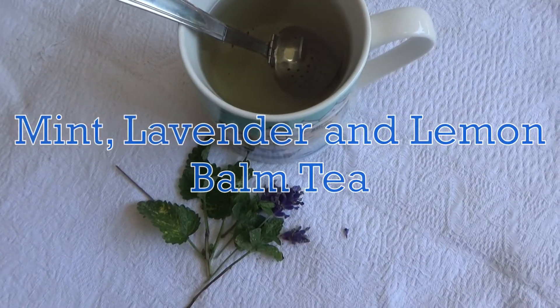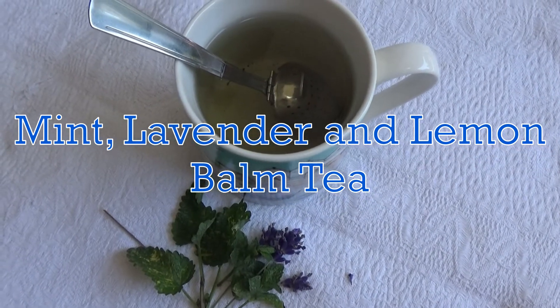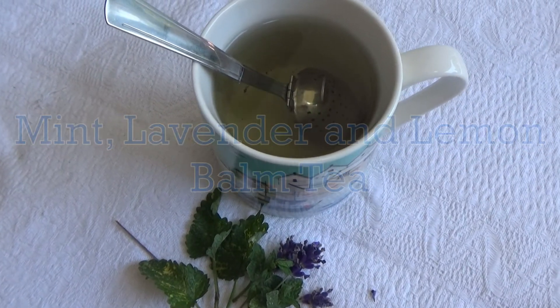I'm going to share with you how to make my delicious mint, lavender and lemon balm tea. This recipe is really easy to do and I love a herbal tea. I know there are a lot of people out there who aren't so keen, but I really enjoy herbal teas.